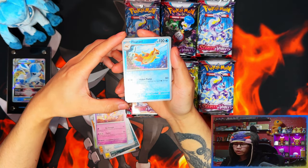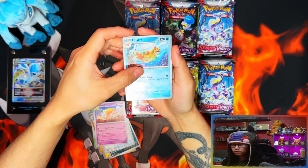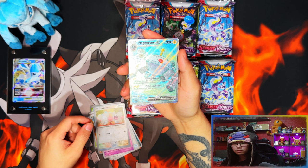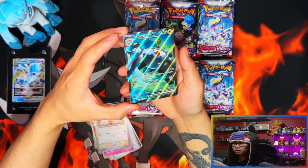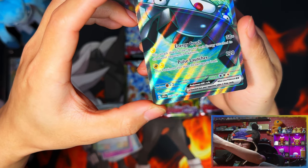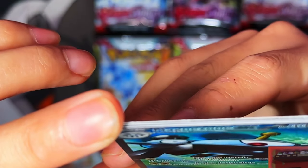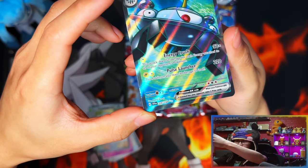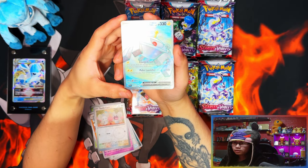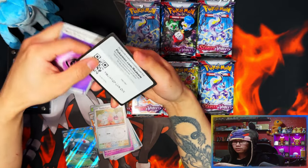You also get two reverse holos now — not two reverses but two reverse holos. Our first one's a Floatzel. First pack magic, guys — first pack magic! A Magnezone EX — I think this is an ultra rare. Double silver star, double white star — this is technically called an ultra rare. Our first one: Magnezone EX. Nice! And then your energy and your gold card.